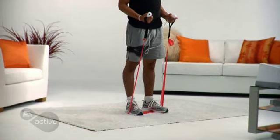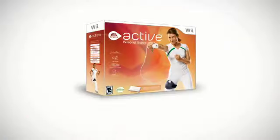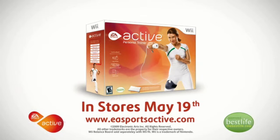Build and develop your upper body the right way with the help of resistance bands and EA Sports Active. Get motivated, get inspired, get active — in stores.